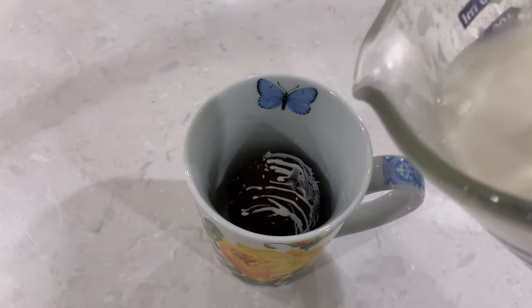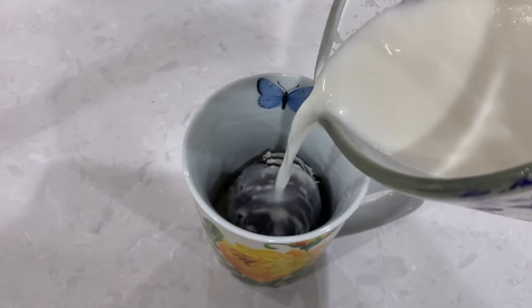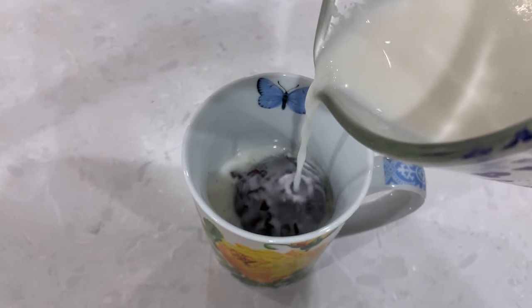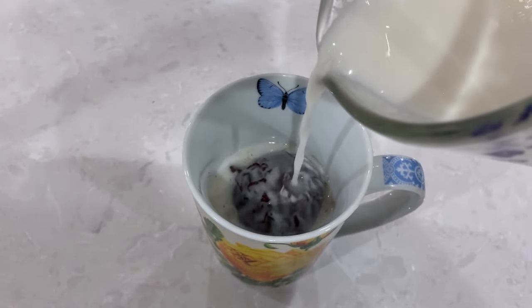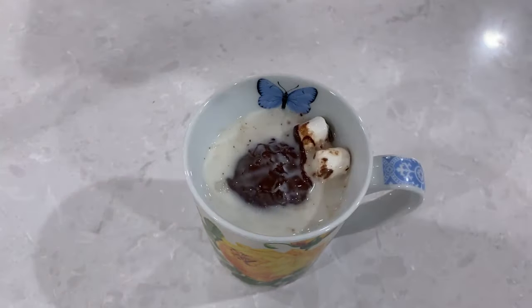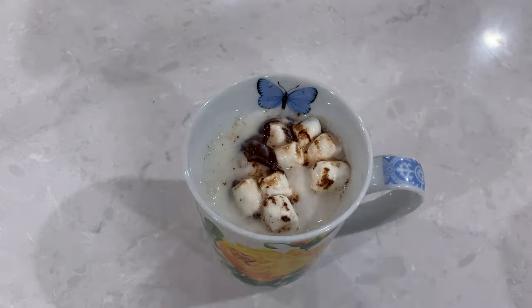If you haven't seen these before, hot chocolate bombs are hollow chocolate spheres filled with hot chocolate powder and mini marshmallows. When you put one in a cup and pour hot milk, the bomb spins, melts, and then bursts out with little marshmallows. They're a fun treat and would make a great holiday gift for friends and family.